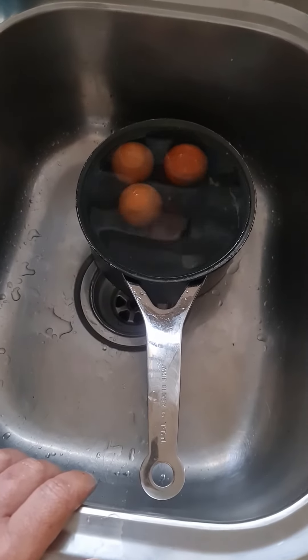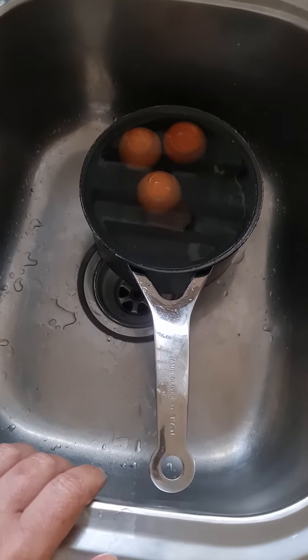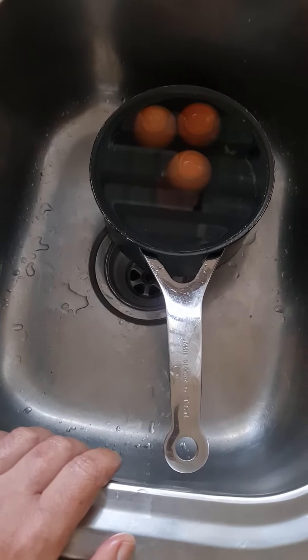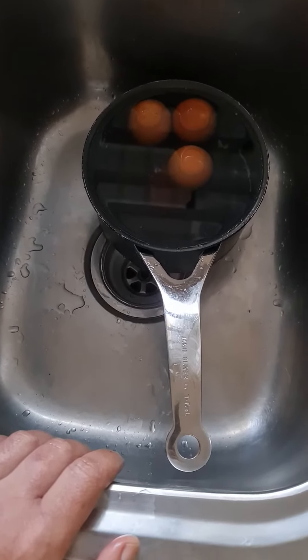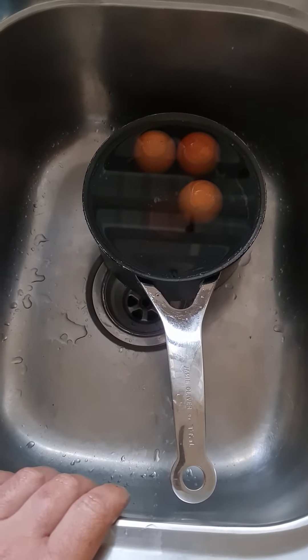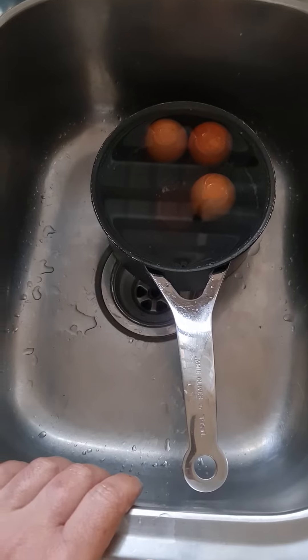That's how you detect a bad egg. The floating egg obviously develops gases on the inside, which makes it float. I hope this was helpful — please like and subscribe, and we'll see you on the next one.